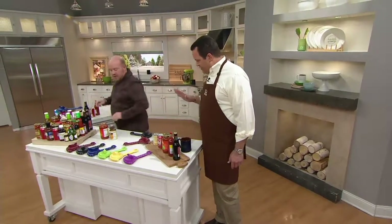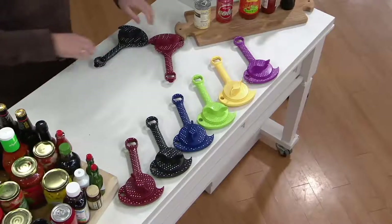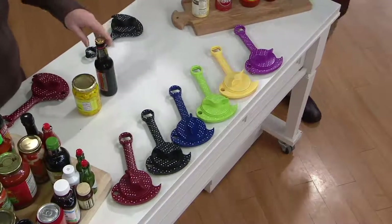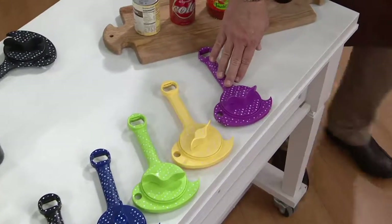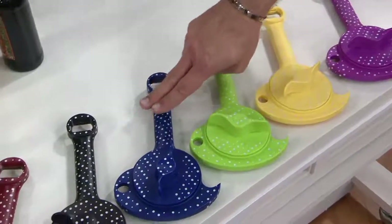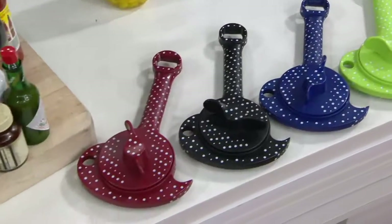Mark Charles, welcome back. Nice to see you. Thank you. This is a fantastic five-in-one. It's from our friends at Kunrakan and it is all about polka-dots. What do we have in terms of colors? I've got it for you here in Plum. This color is Buttercup. This is Kiwi. Then I've got it in Blue. There's your Black. And finally, I have it for you in Red.